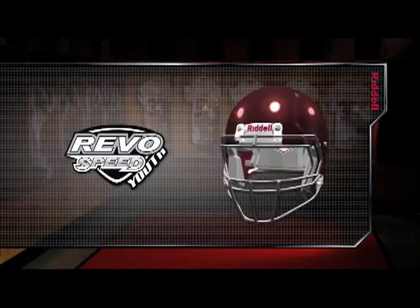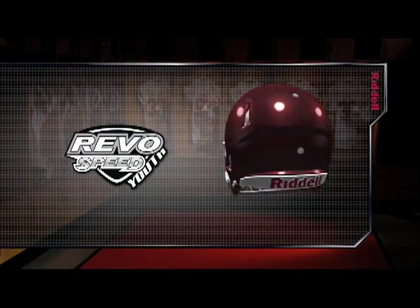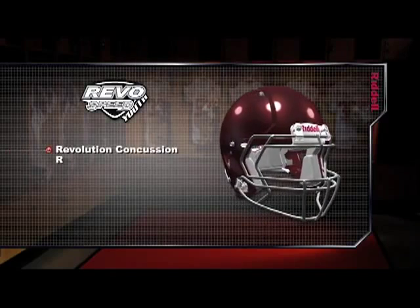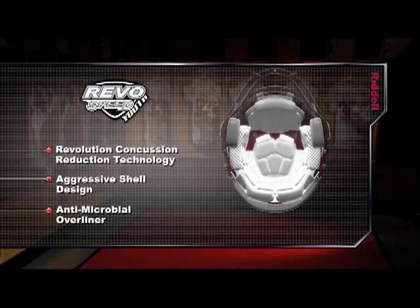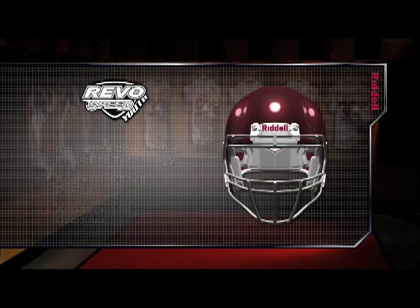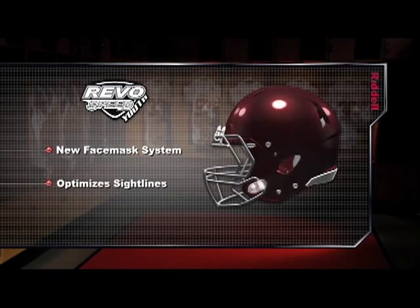Congratulations on making the Riddell Revolution Speed Youth Football Helmet your helmet of choice this football season. The Revolution Speed Youth combines Revolution Concussion Reduction Technology with an aggressive shell design and a super comfortable antimicrobial overliner to create a helmet that's unmatched in speed, comfort and stability. Revolution Speed features a new face mask system designed from the ground up to optimize sight lines, while Riddell's exclusive quick release face guard system grants easy and swift access to the player.